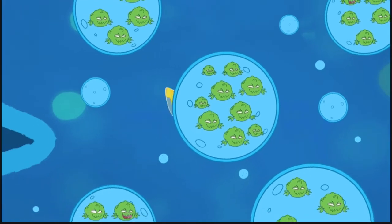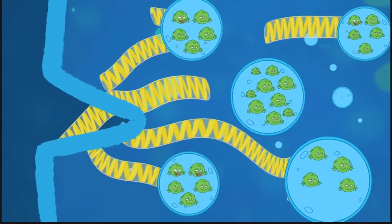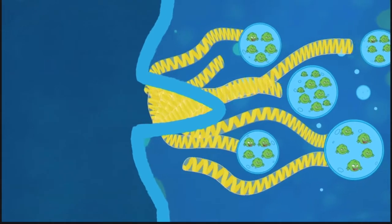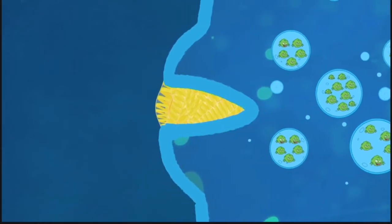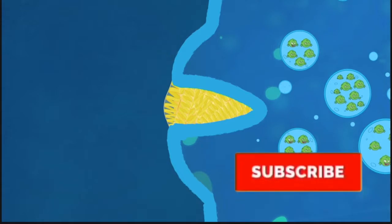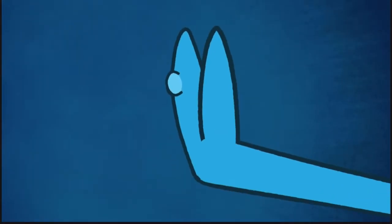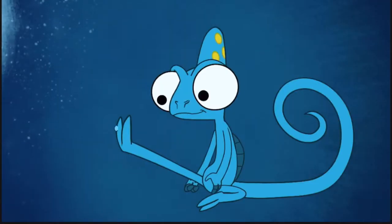Skin doesn't like that very much. It reacts by producing a lot of stuff that we call keratin. That's what eventually forms a wart on the surface of the skin.